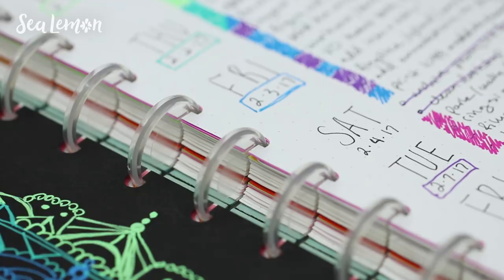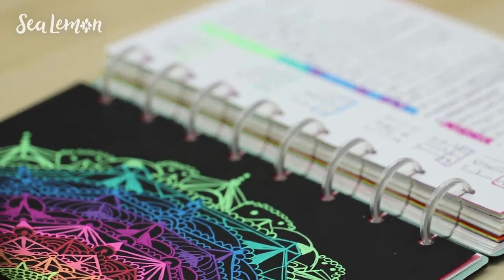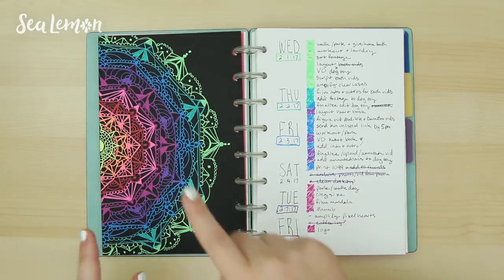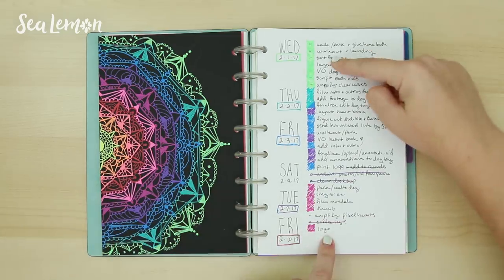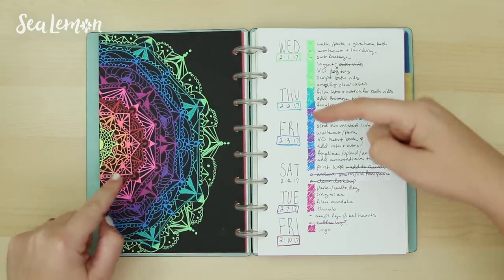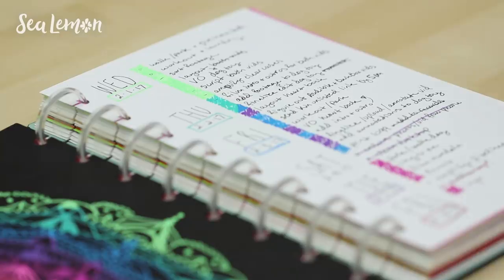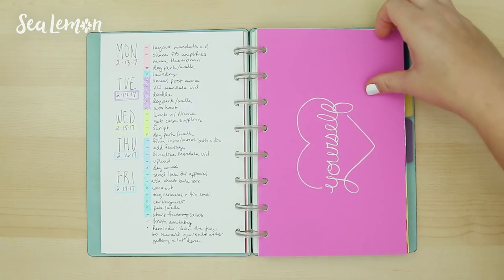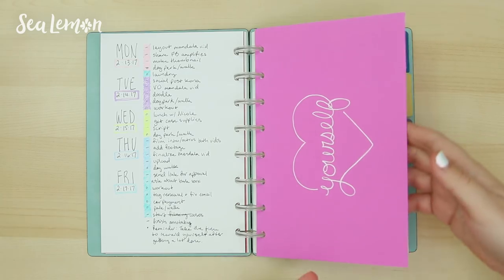Here is another mandala — this is the one I did a video for, and I will link it up here and down below. Something fun you can do is coordinate the colors of your mandala to the days: start with Monday as yellow, Tuesday as orange, and kind of build it up every day. I was also trying more illustrations, kind of illustrating what I was going through that week. It was Valentine's Day week, so I put 'love yourself.'